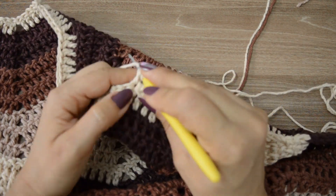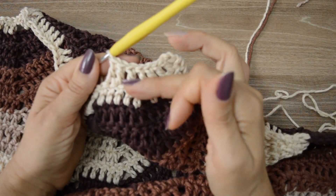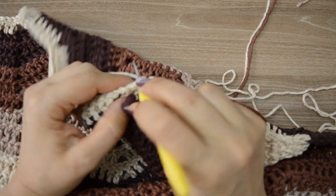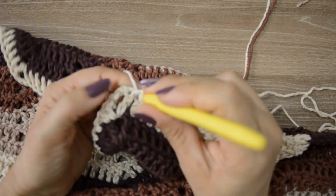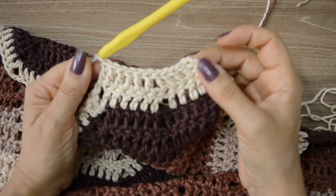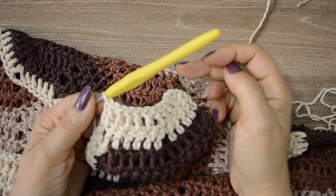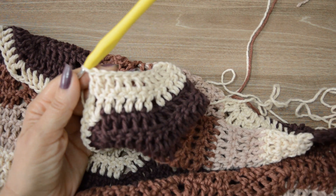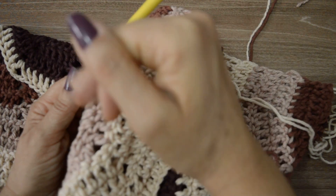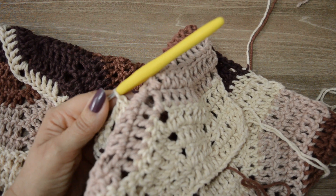Vocês vão trabalhar da mesma forma — tá vendo como ele já dá uma ajustada, já dá uma fechadinha? São três carreiras aqui agora com esse mesmo ponto, com esse mesmo detalhe, pra formar esse zigue-zague. A mesma coisa que vocês iam fazendo até agora. Só vai ter uma alteração mesmo na última carreira. Eu vou trabalhar essas três carreiras — essa e mais duas — e vou voltar na última pra que a gente possa fazer a finalização, para deixar essa carreira de pontos altos, que é onde nós iniciamos, pra ficar igual lá em cima.